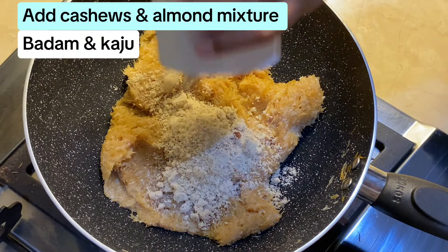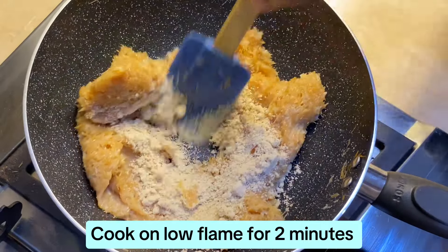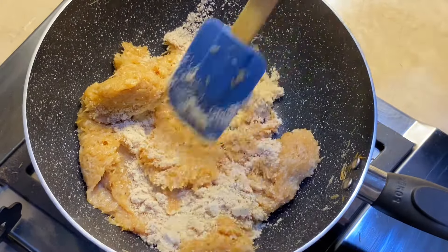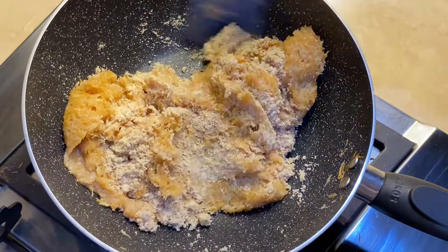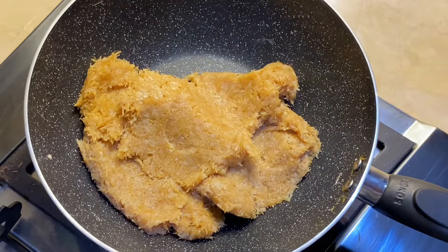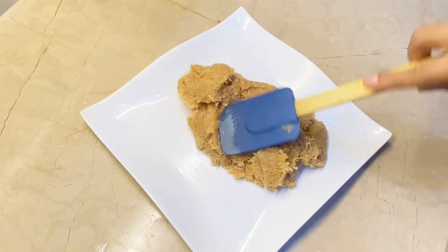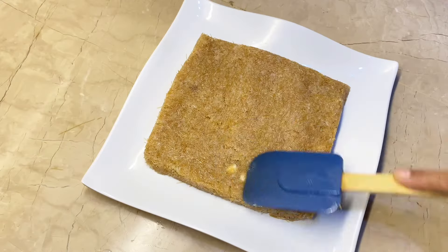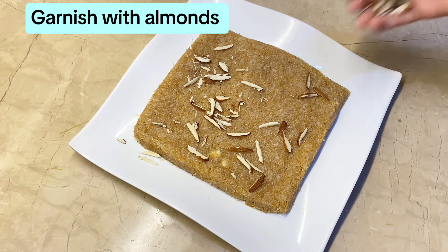Add the cashew and almond mixture and cook on low flame for 2 minutes. Garnish with almonds.